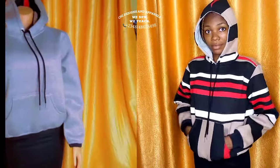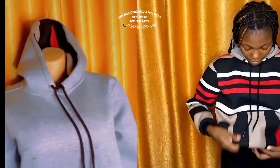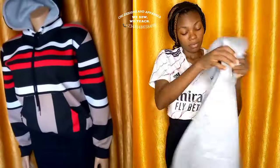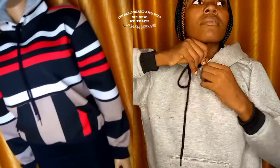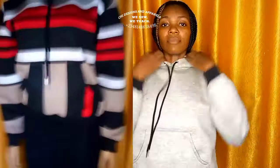In today's video I'm going to be sharing with you how to cut and sew a hoodie, also known as a sweater or cardigan. I'll be sharing how I cut and sew this two-faced hoodie — you can wear both the inner and the outer part. A hoodie is a fast-selling streetwear and you should consider adding it to your ready-to-wear collections.